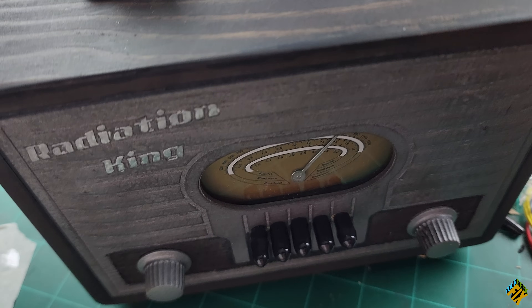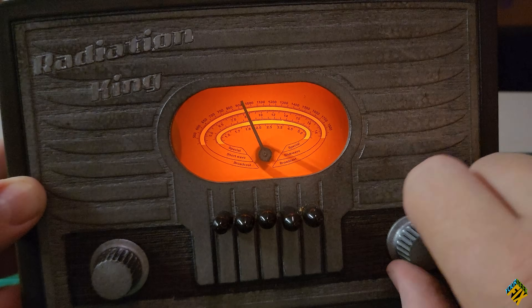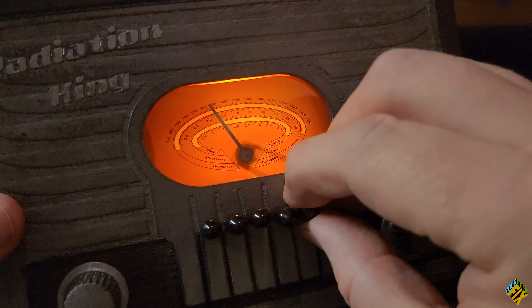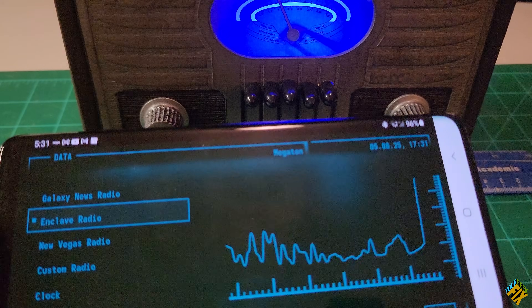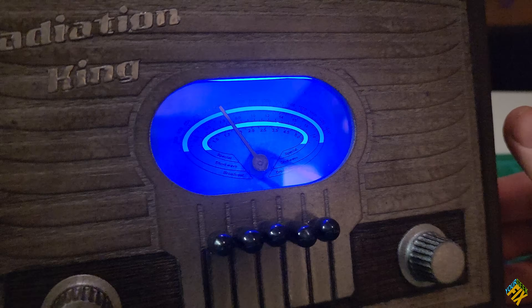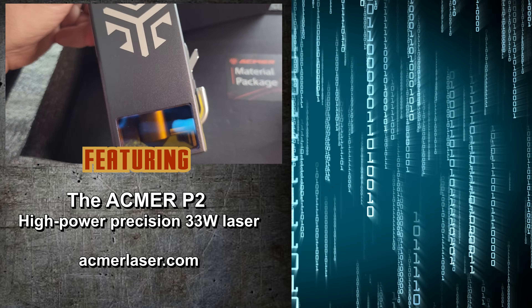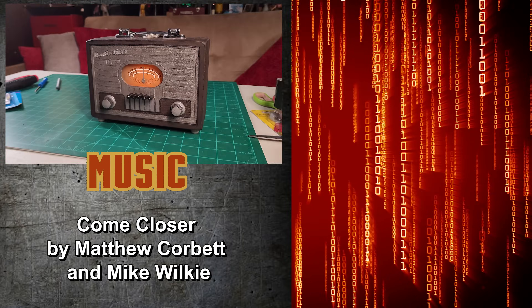And voila! A working Radiation King lunchbox. So now when I turn this switch, it turns on. I can change the station using this knob. And when I use this other knob, it also changes the station. When I turn the switch again, it connects to my phone where I can use James' PipDroid app to play all my favorite Fallout stations. Or I can turn the knob again to play all the stations I downloaded from my SD card. We want to thank ACMR for giving us this laser for the project — check out their links in the description below. And stay tuned as we make more cool things. Like, subscribe, comment below. This has been your Geek Picks.